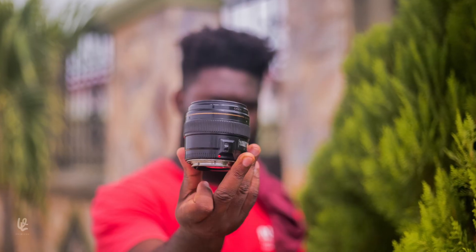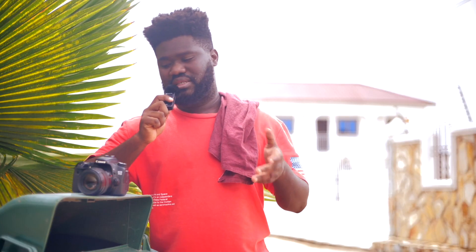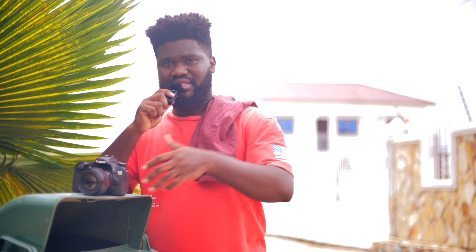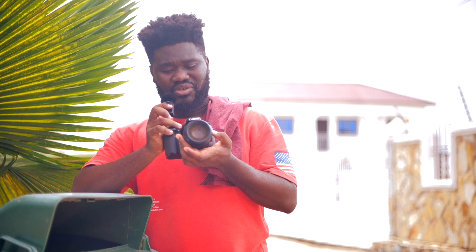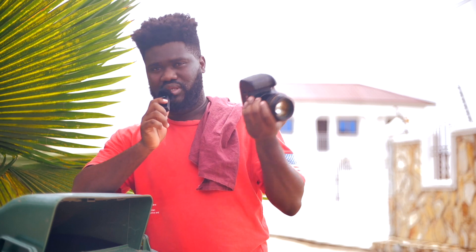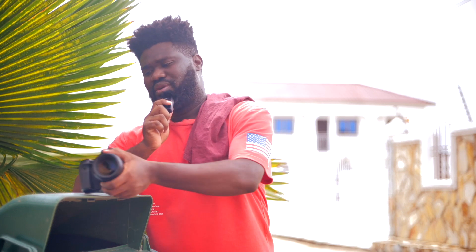The autofocus button is the only control on the lens. Another thing I noticed during my test is that the focus ring on the lens is a bit stiff. When you want to manually focus using the ring, it's a bit stiff compared to other lenses I've owned — you need to put in a bit of effort. That might be because this particular unit is a bit old and outdated.